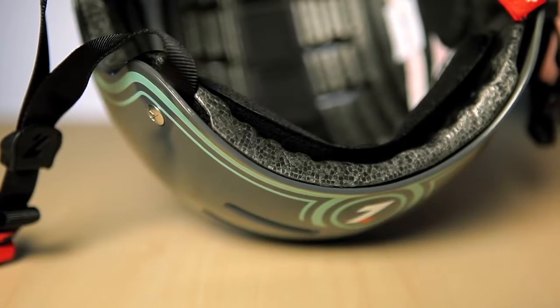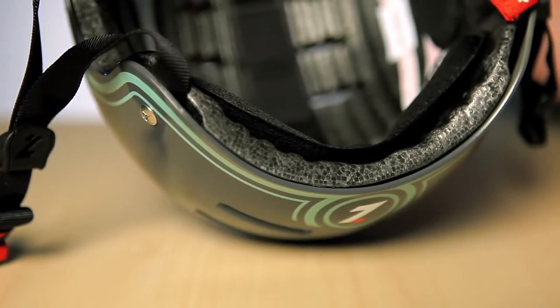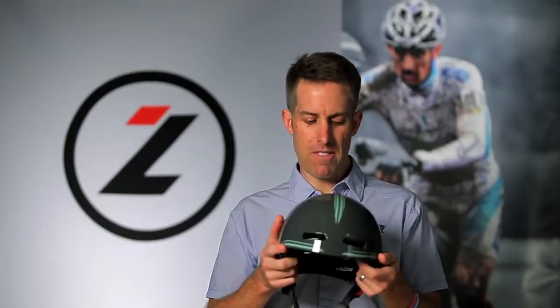450 grams, three size options to allow for perfect fit, with 15 graphic options. So there's lots of choices for riders to express their own particular style. That's the Street Helmet from Lasersport for 2012.